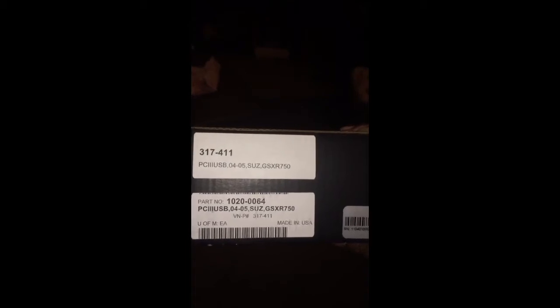What's up YouTube watchers, this is Memphis Lover aka Speedy coming to you with an open box of a Dynojet Power Commander 3 USB for my '04 Gixxer 750. I picked it up from Cycle Gear — you can see right there, PC3 USB for Suzuki Gixxer 750, for the '04 like I was saying.